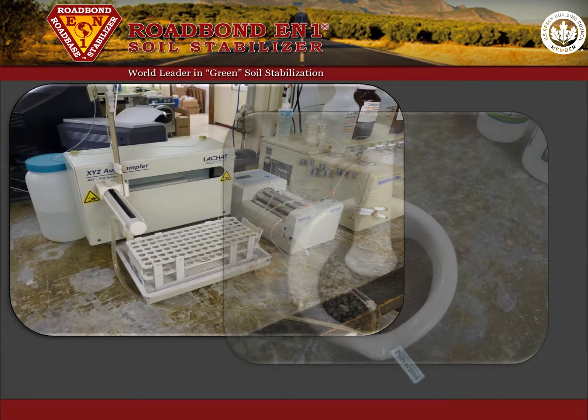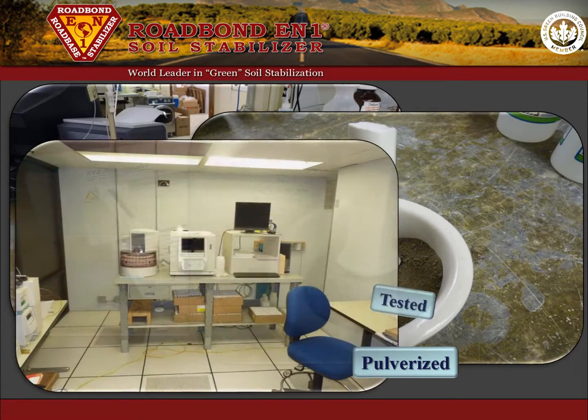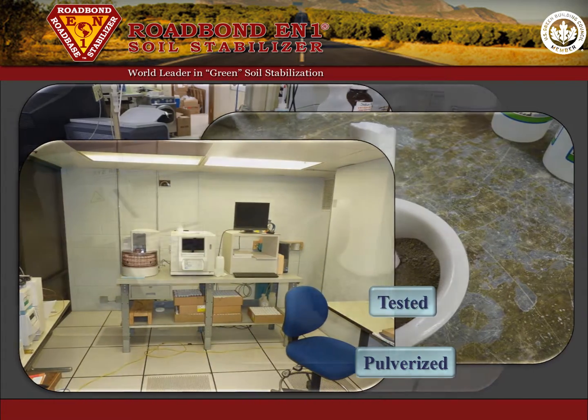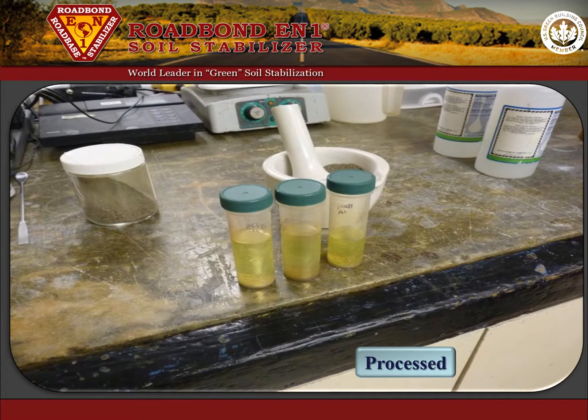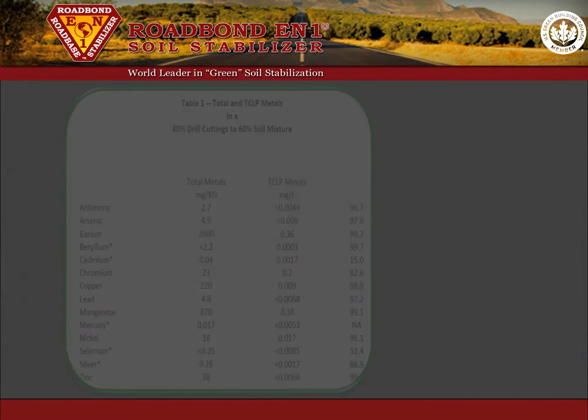Generally speaking, the treated cylinders were ground and pulverized so that 100% passed a quarter inch sieve. This pulverized material was then tested for heavy metals and petroleum hydrocarbons and compared to the original raw cuttings. Next, a quantity of a specific solution was passed over the pulverized sample and the distillate was tested for contaminants to determine the amount of leaching.